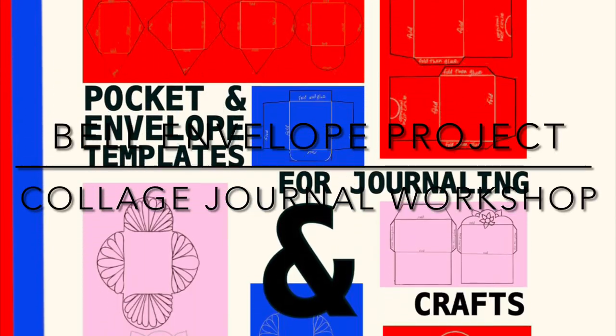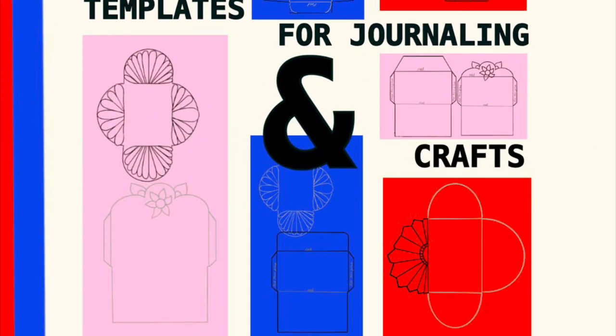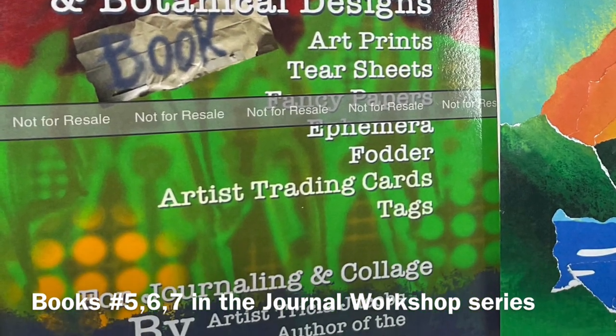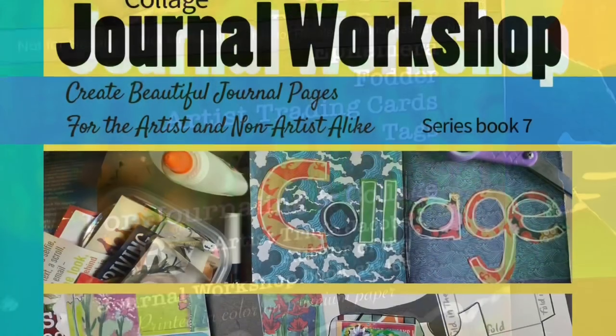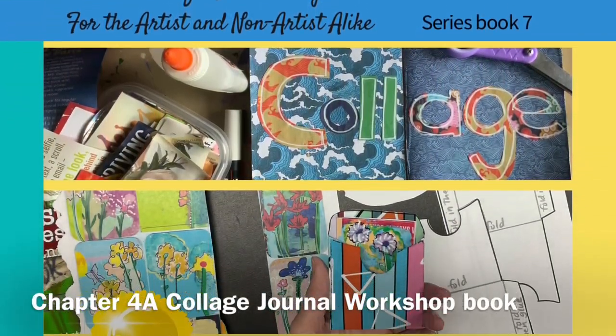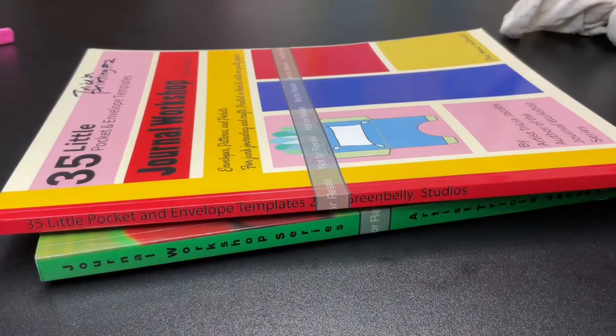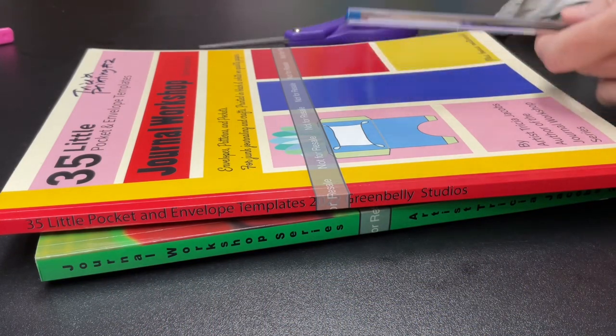This is the Bell Envelope Project from the Collage Journal Workshop. We will be using three journal workshop books in this video: the 35 Little Pocket and Envelope Template book, the Abstract Expressionism book, and the Collage Journal Workshop book.